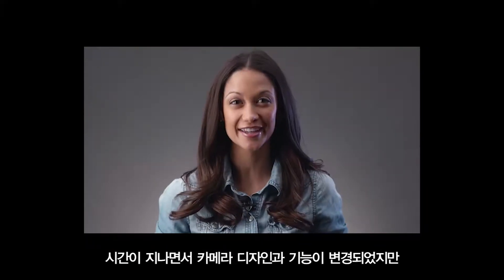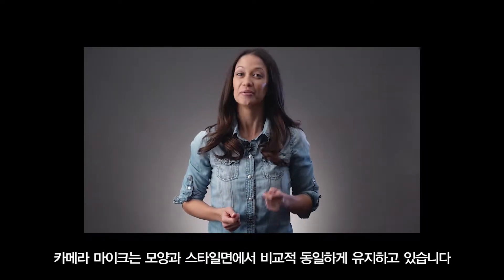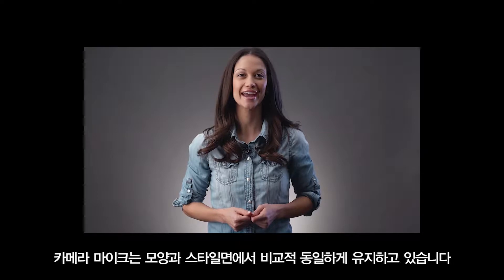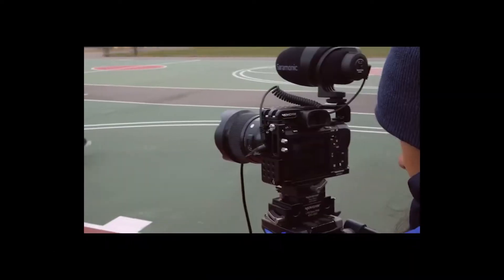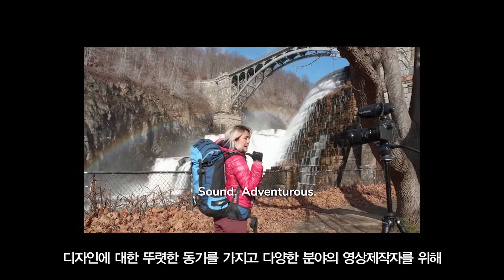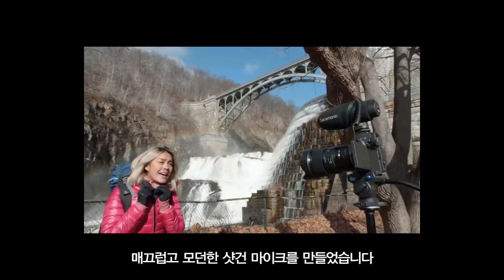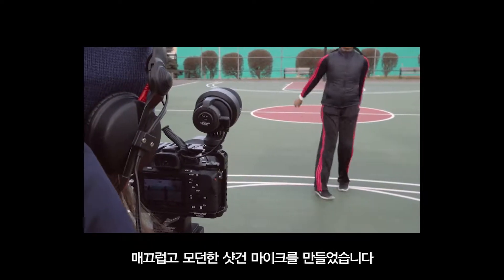Throughout time, as camera designs and features have changed, the on-camera microphones remained relatively the same in look and style — until now. With the run-and-gun generation as a clear motivation of design, Saramonic has created two very sleek, modern, bullet-esque microphones for videographers of all kinds.